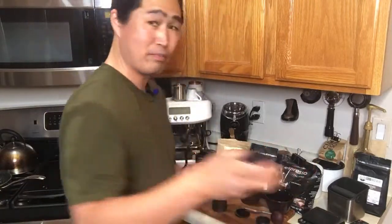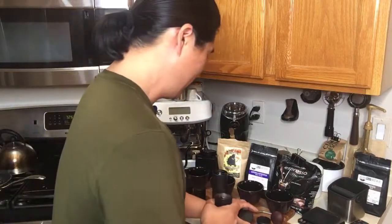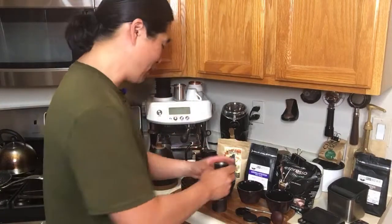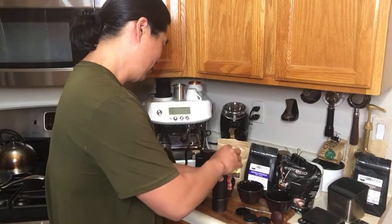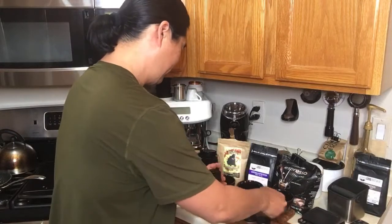This one is a Lavazza espresso blend — I got it from Costco. That cost me $19 for a 2.2-pound bag, so it's about less than $10 per pound. For the money, this is the best value.